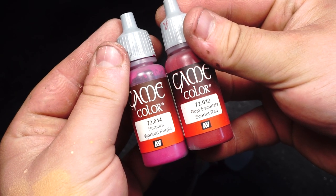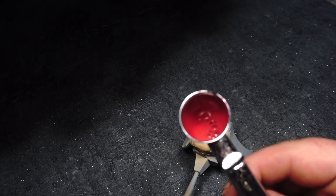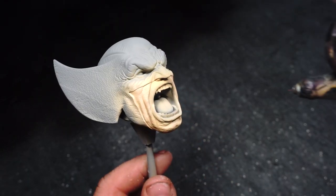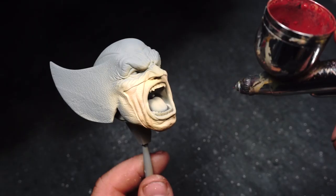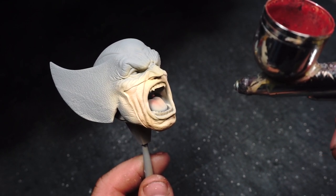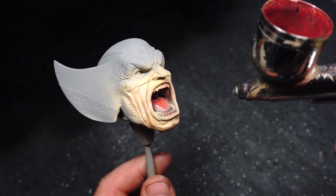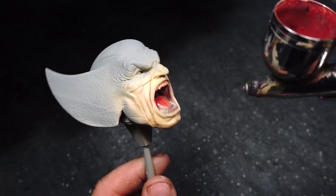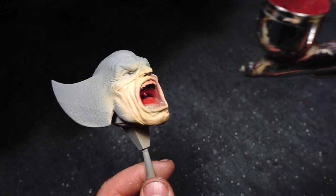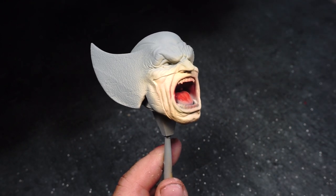I then mixed together Scarlet Red and Warlord Purple in a 50-50 mix, and it didn't really look very good. So I added a bit of Express Color as an experiment, and it did nothing. I figured I'd check out how Express mixes with traditional acrylic paints — didn't really do anything. But now was the time to airbrush into the mouth and get the deeper red fleshy bits of the mouth done.